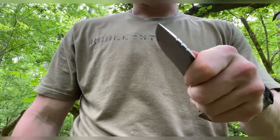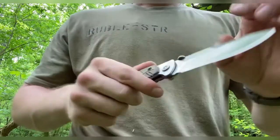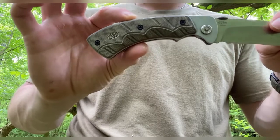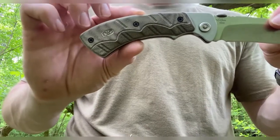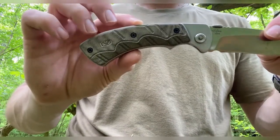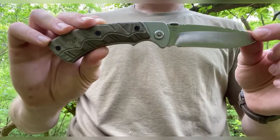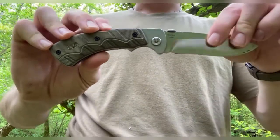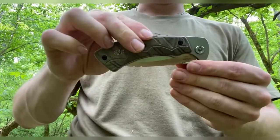The handle scales are canvas micarta in OD green. The handle length is 4.5 inches, which combined with the blade gives it an 8.25 inch overall length. Closed, it is 4.5 inches.